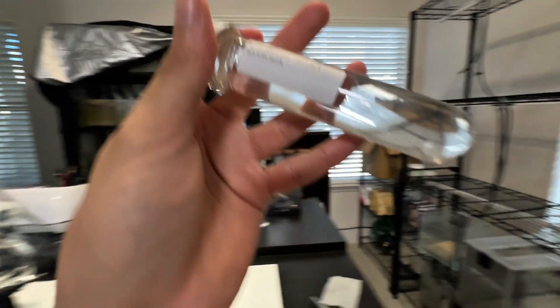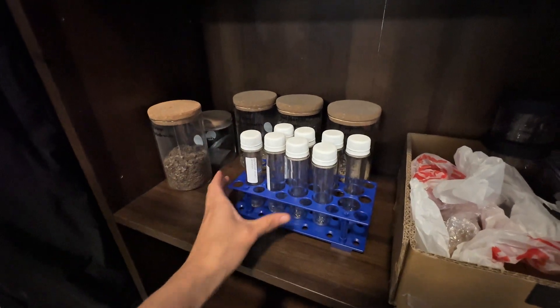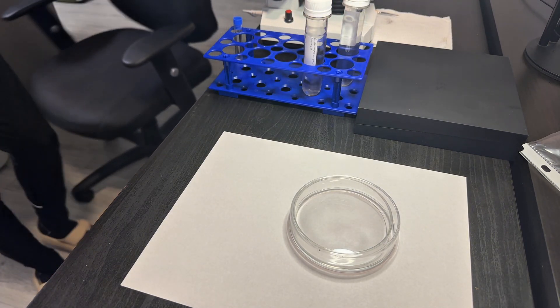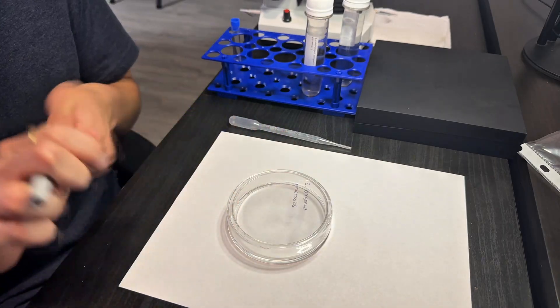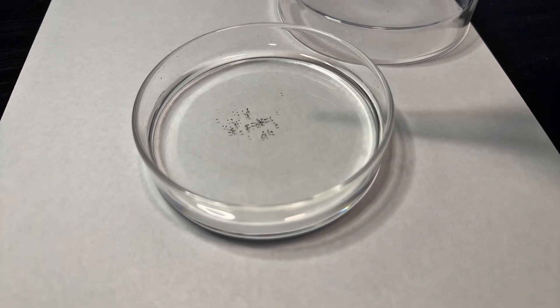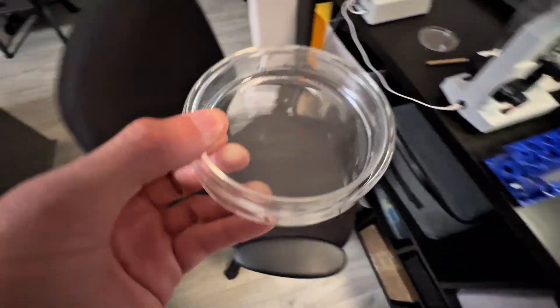The vial is placed in a spot with indirect sunlight at room temperature for about a month. After this initial period, I prepare a Petri dish for the next stage of the process, which involves cold storage. I label the Petri dish with the species name and date, add a thin layer of water, and transfer the eggs into the dish using a pipette. This dish is then sealed and stored in the fridge at around 4 degrees Celsius for about 30 to 90 days.